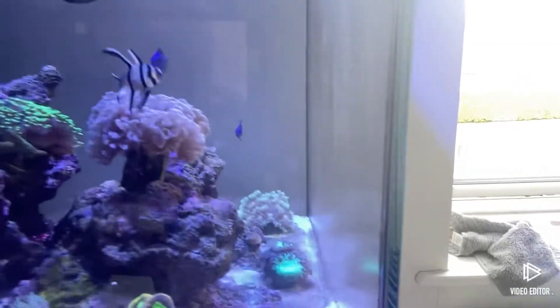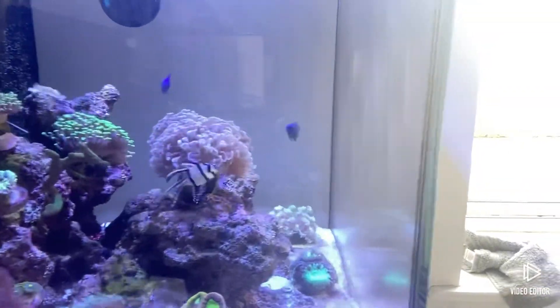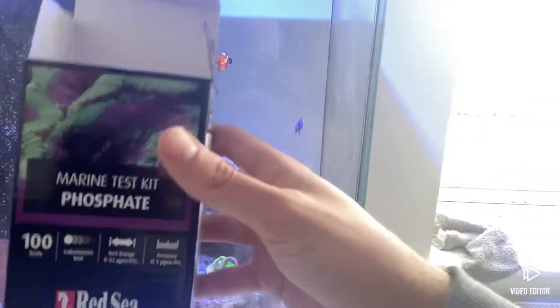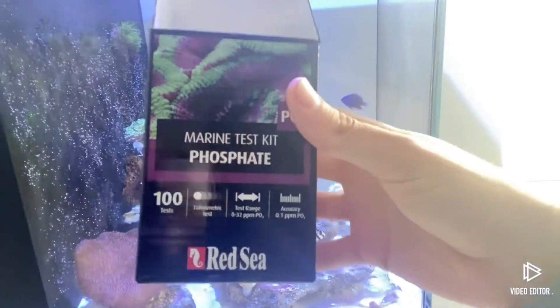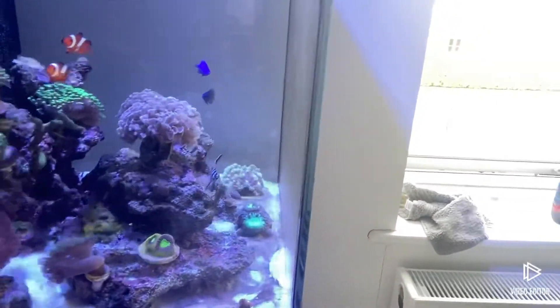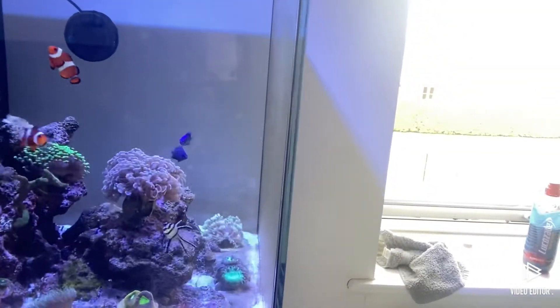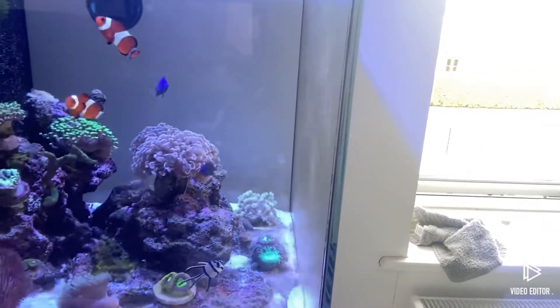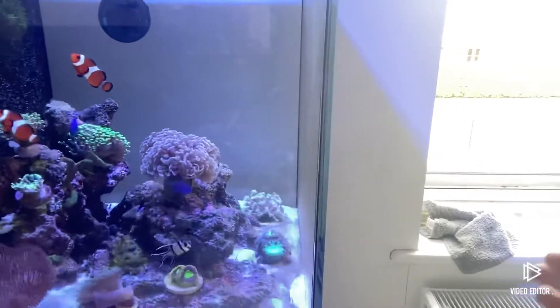All the corals are fine, but I've realised that when testing for phosphates - I'm actually putting it on a selfie camera - these were zero, and my nitrates were one. Ever since I've done a big water change to sort the algae out which was growing on my glass, it's actually backfired massively. So yeah, I just wanted to clear that up before the video.